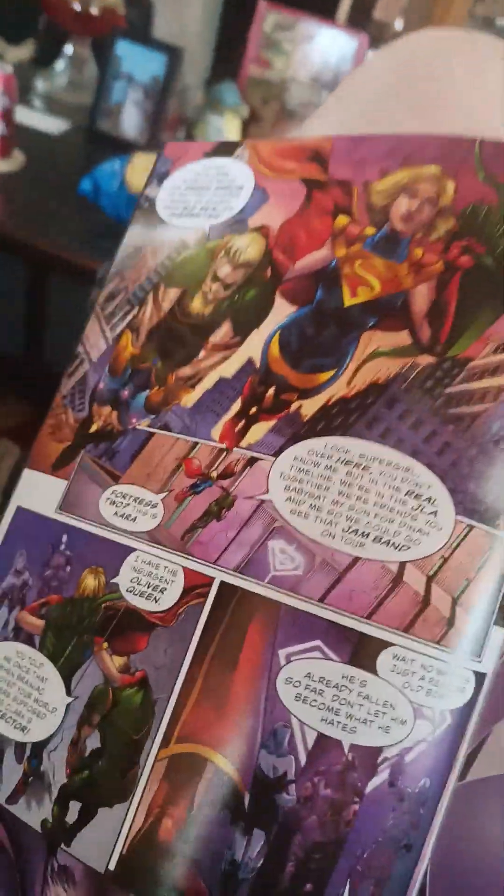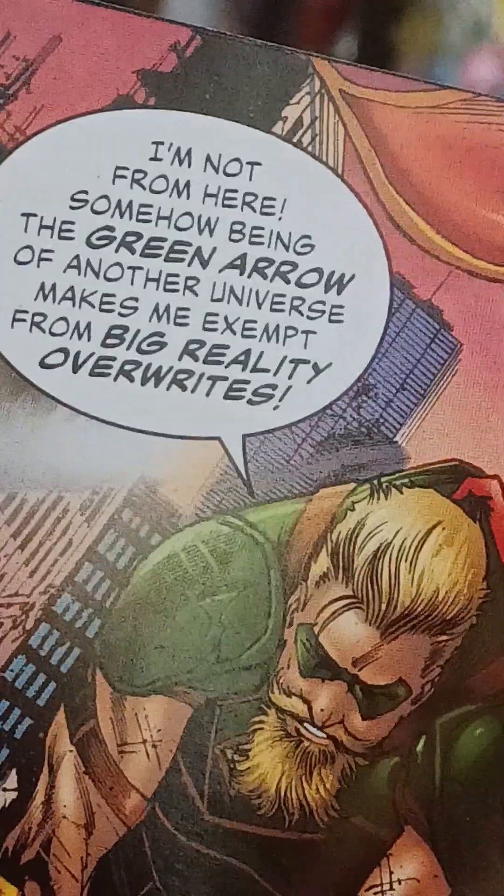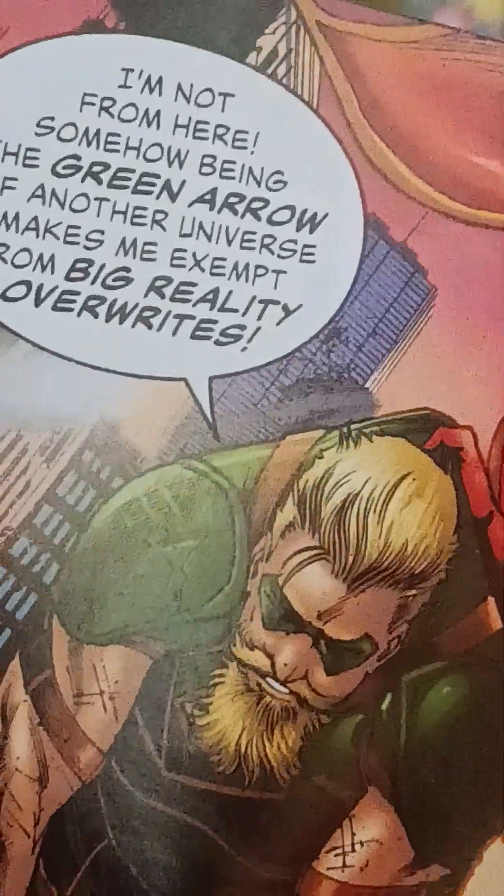Except — I woke up this morning to find the world was changed back to the one where Superman rules and Supergirl does his dirty work — that's the girl right there. So why are you the only one who noticed? That's actually a pretty good question. Continuity explain.